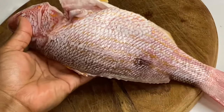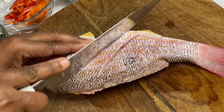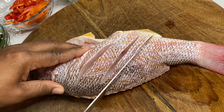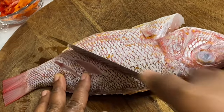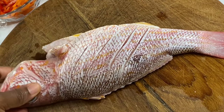Here I have this beautiful red snapper fish that was cleaned and washed, so it's fairly nice and fresh. This weighs roughly about two pounds. I'm going to make some incisions so the seasoning will be able to soak in.